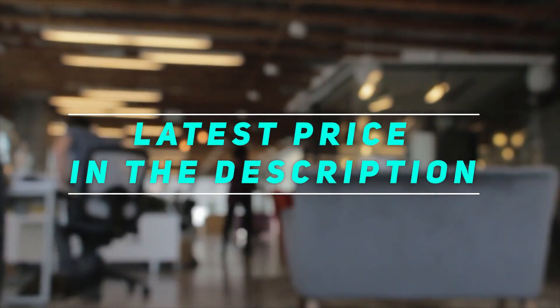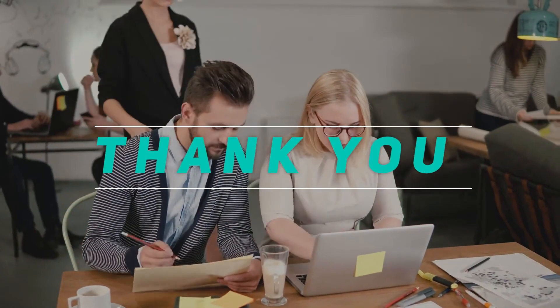Thank you for watching this video. Please subscribe and stay tuned.